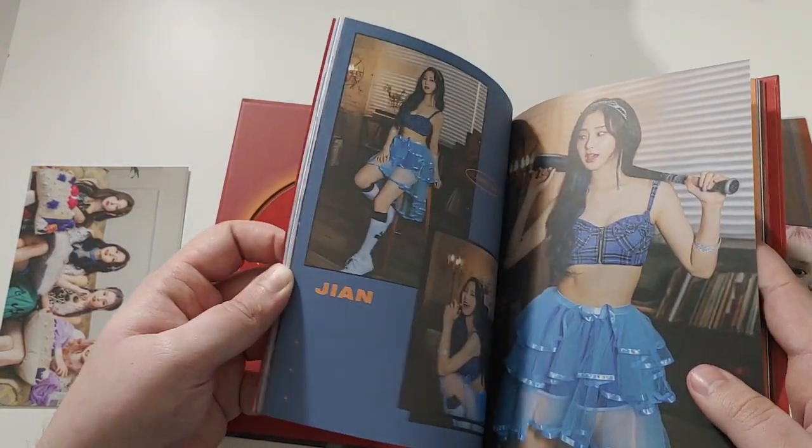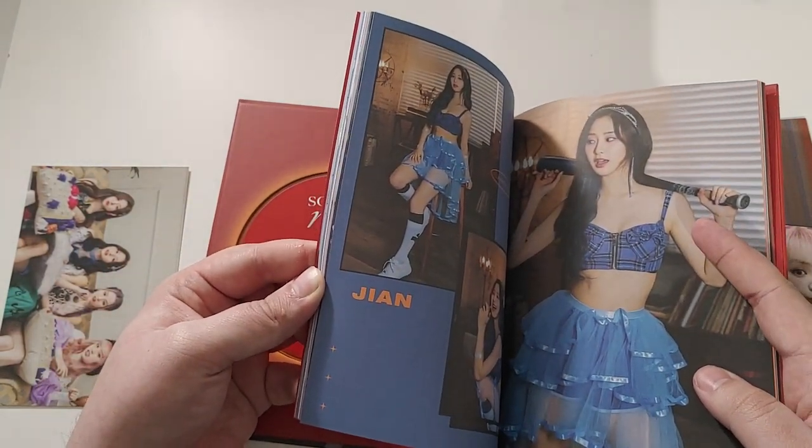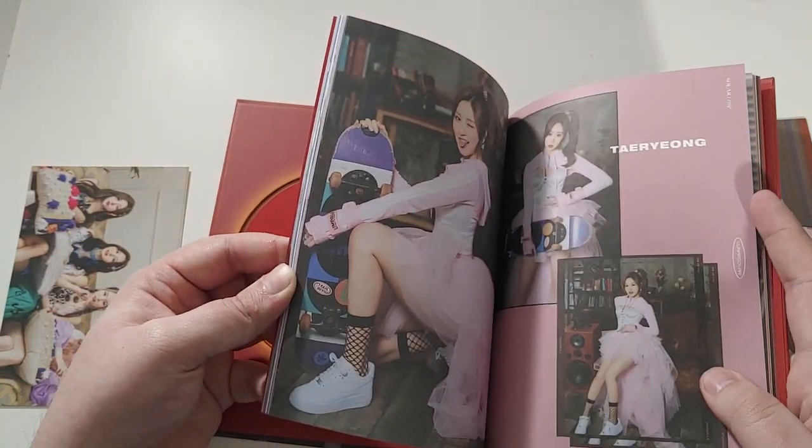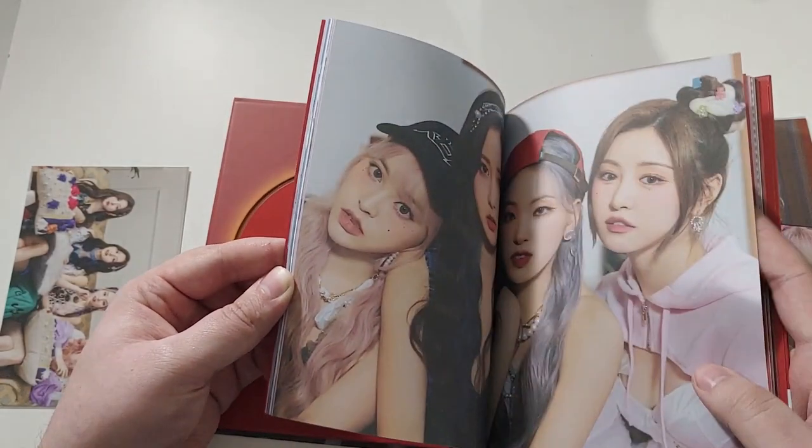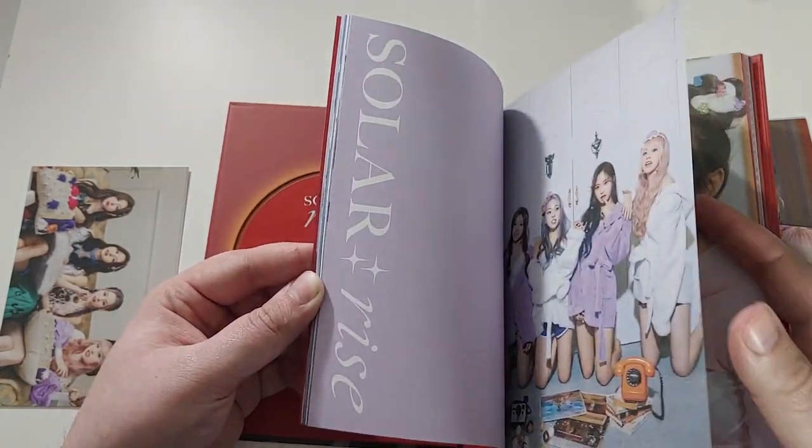Da-da-da as a song is super catchy and unique. Definitely had it stuck in my head for a while. I don't really know what's happening in the video at all — it's just chaotic, but it's fun, and it makes you want to revisit it.